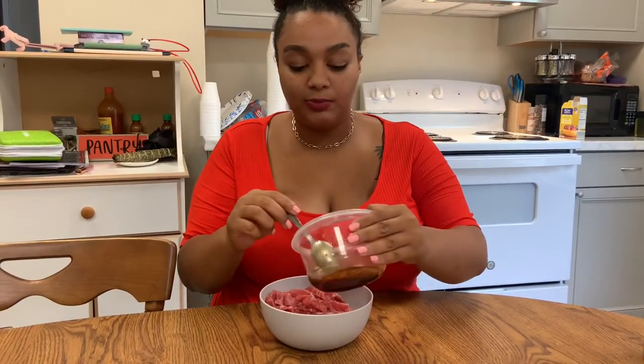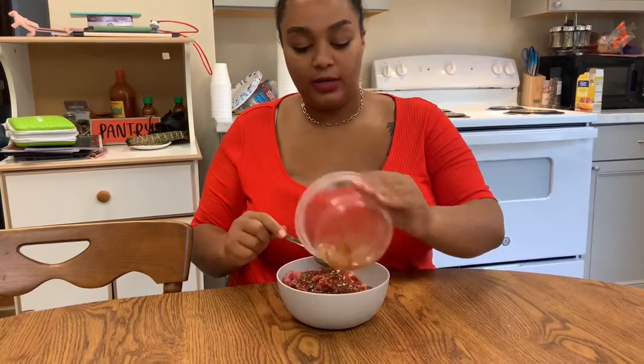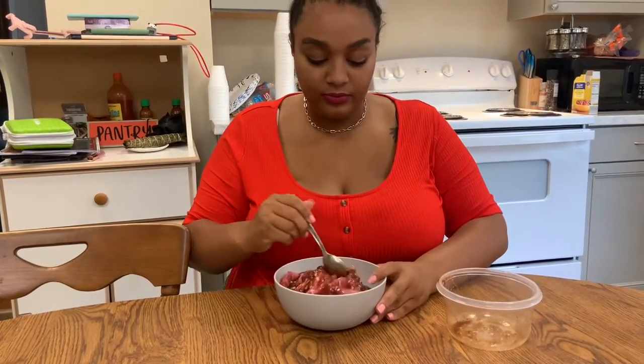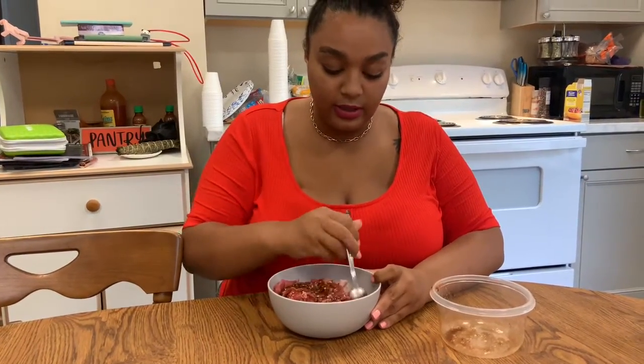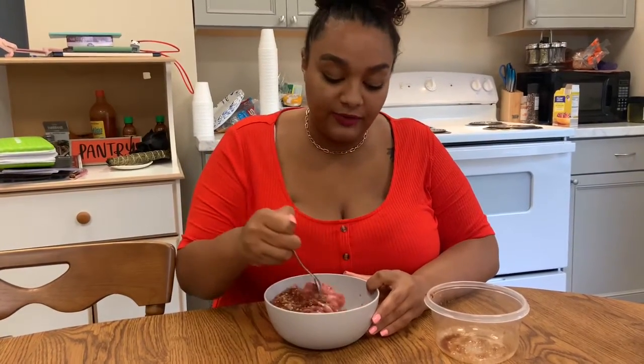Once you have your marinade mixed to your liking, you can go ahead and just pour it over your meat. You want to make sure that you cover every piece of meat. Stir everything together so that each piece is evenly coated. Then you're going to seal this off with an airtight container and leave it in the fridge for at least an hour to marinate. That step is very important.